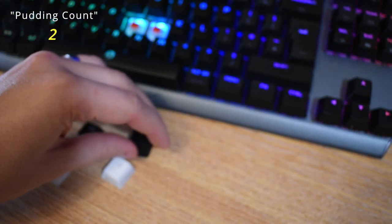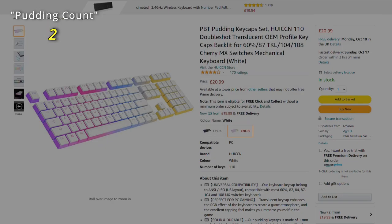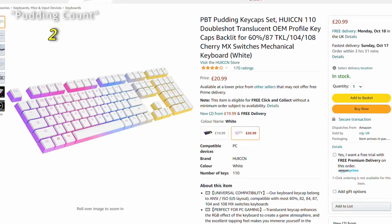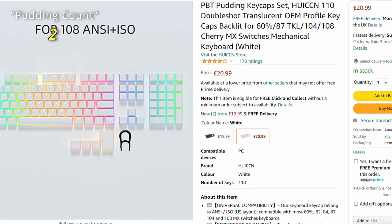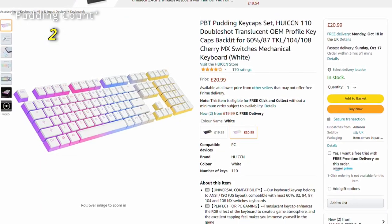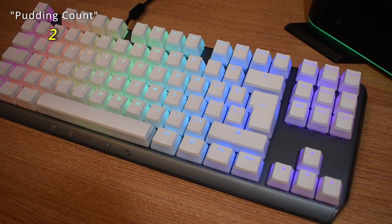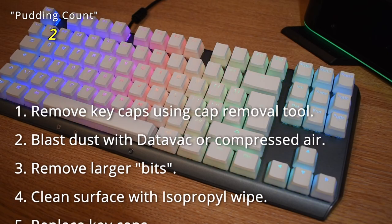I wanted this video to maybe talk about something that's been on my mind recently. With the current state of the PC components market, it could be a really good time for everybody just to take stock of what they're currently using — those items that you use every single day and you're already extracting the maximum amount of value out of, like my keyboard here. Instead of looking for the latest and greatest thing that you're probably not going to get at a reasonable price, how about just taking some time to look at your rig as it stands and give it some much needed TLC. So that's exactly what we're doing today: cleaning up this keyboard and replacing the normal black caps with these new Puddin Caps.